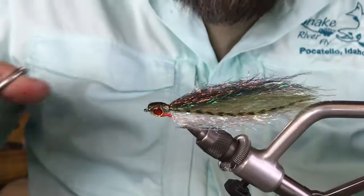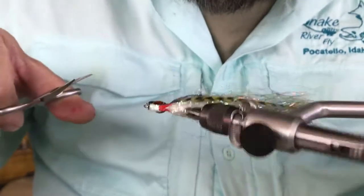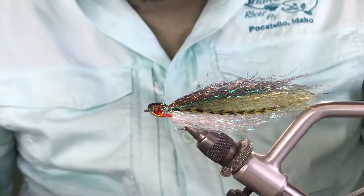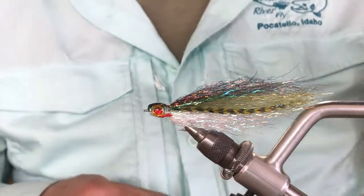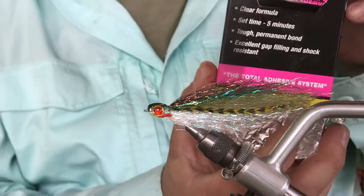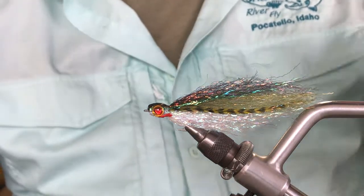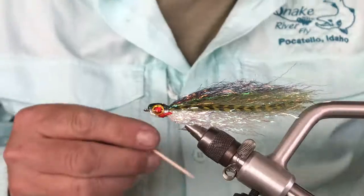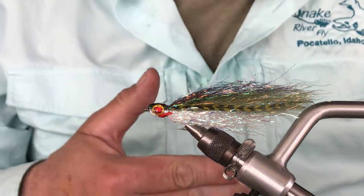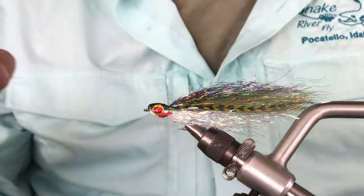Cleaned up the head — if you do have any stragglers, get them now. So for the epoxy, I'm using Zap-A-Gap Zap Epoxy 5-minute — dries clear, hardens really well. The durability of the flies after you do an epoxy head is second to none. I'm going to go ahead and mix the epoxy — it takes about a minute to mix, then apply it on the head for about a minute or two, and then spin it for about a minute and it should be done.